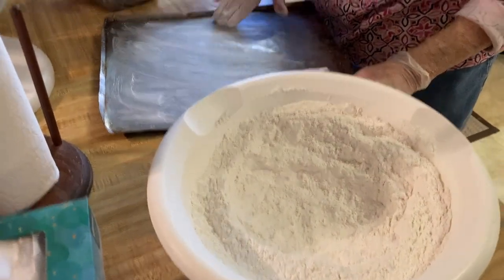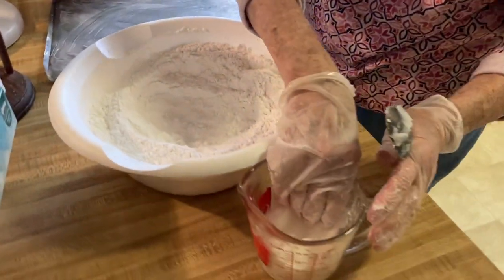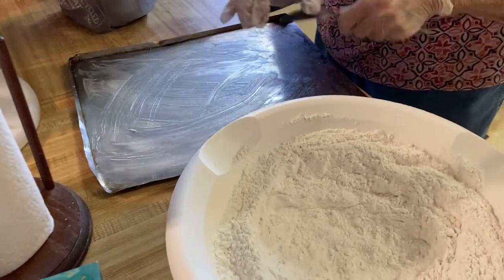And you probably can't believe it — when I got married, I had never made a meal by myself. No way! And I hadn't, because I was the baby of the family, and there was always somebody there.